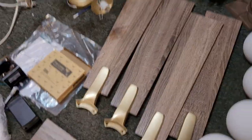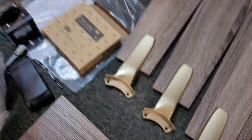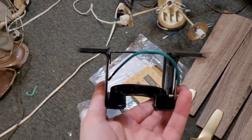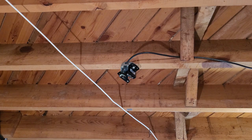Now that we've got everything on the floor assembled, it's time to move up to the ceiling. I did hang the mounting bracket up — just two screws onto the box. And now we're going to hang the motor.